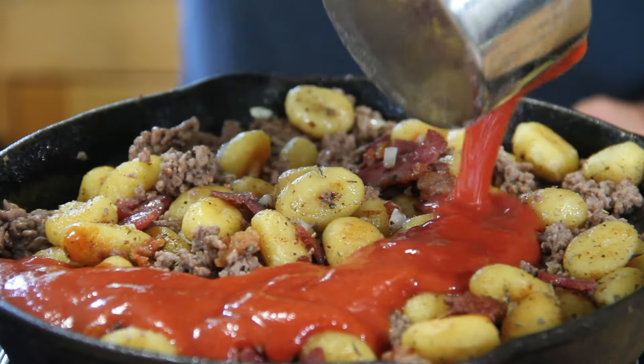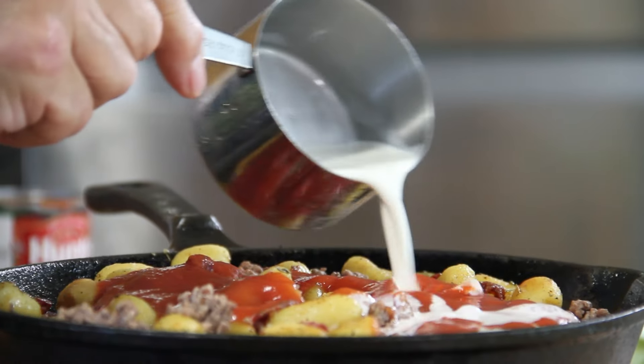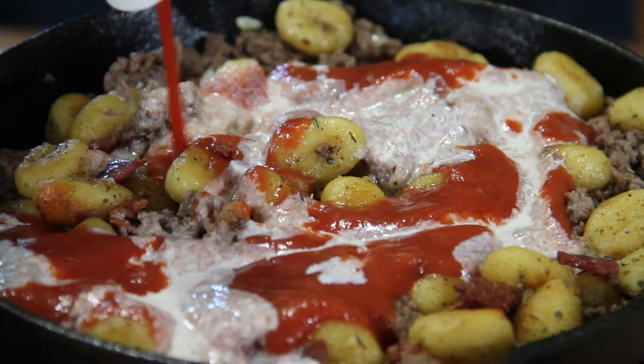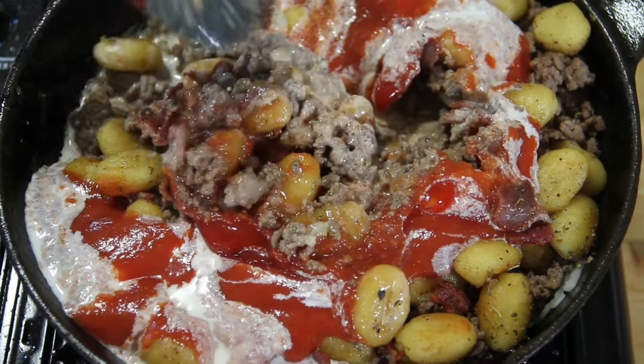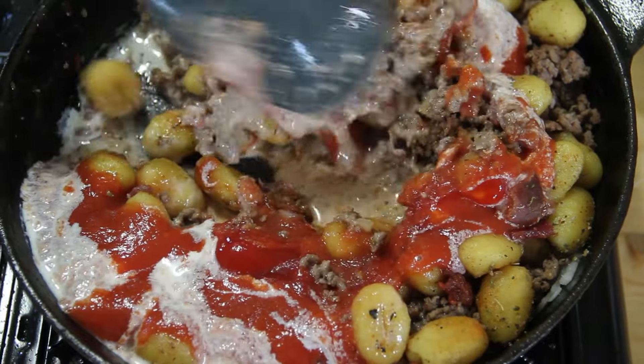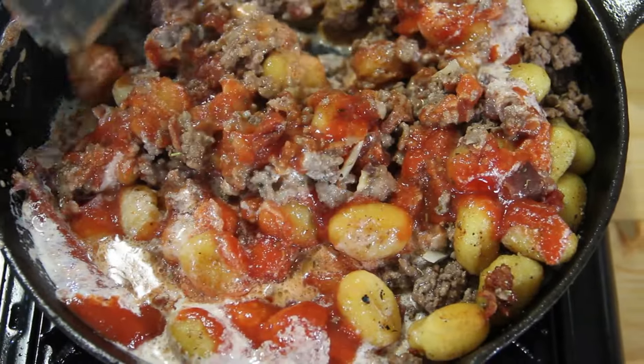Next we begin with a cup of tomato sauce, then about half a cup of cream, and about a tablespoon of ketchup. We'll give everything a stir until it combines up nicely. I think this is going to be absolutely delicious.